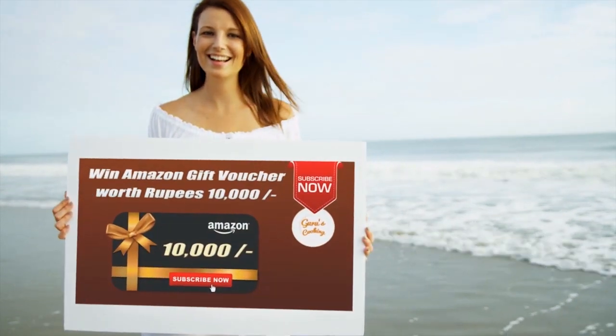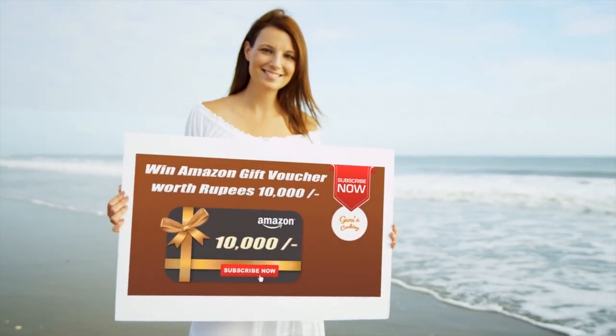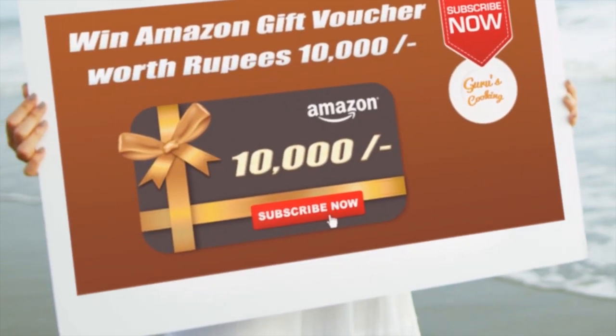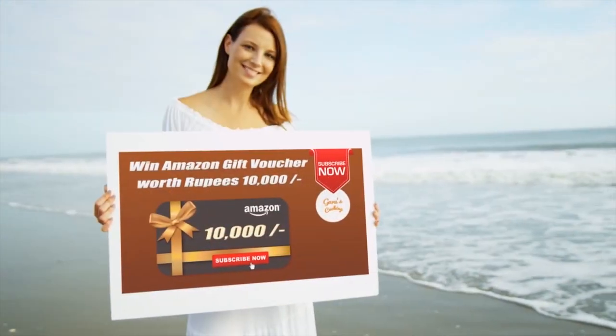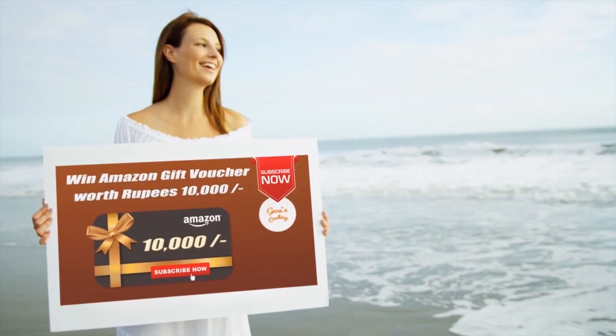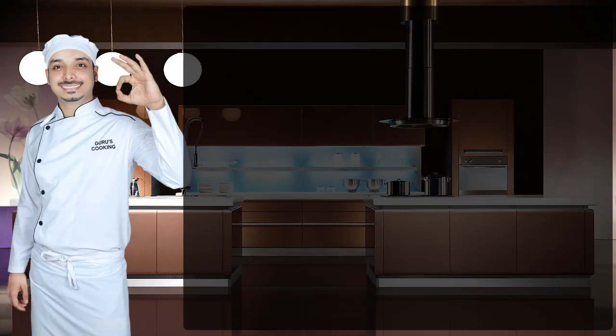We are pleased to announce an Amazon gift voucher every month which can be won by one lucky subscriber of Guru's Cooking through random selection — an Amazon gift voucher worth 10,000 rupees. If you haven't subscribed yet, what are you waiting for? Hit the subscribe button, and if you liked this video please hit the like button and share it with your friends. Thank you so much, with much love, take care!